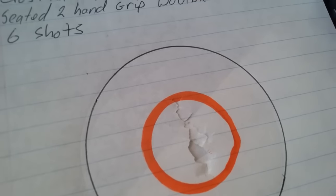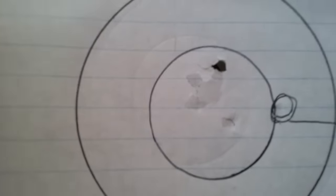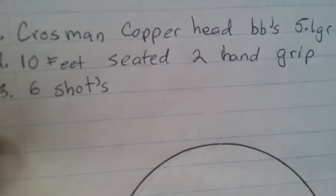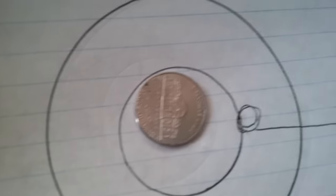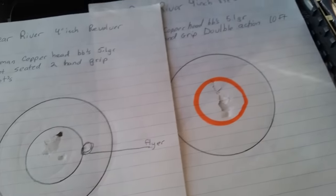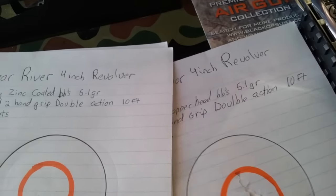Same deal with the Crosman Copperheads, 10 feet, seated two-hand grip, six shots — this time single action. I can pretty much cover all five or six shots, with one flyer. So I'm still getting some decent accuracy.